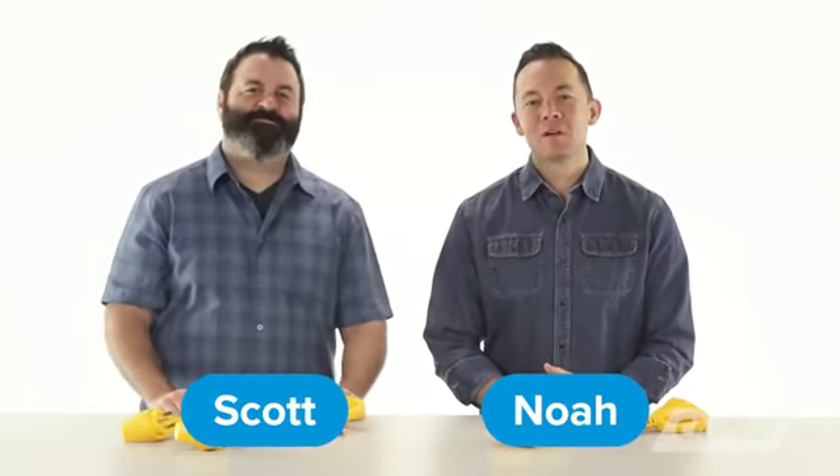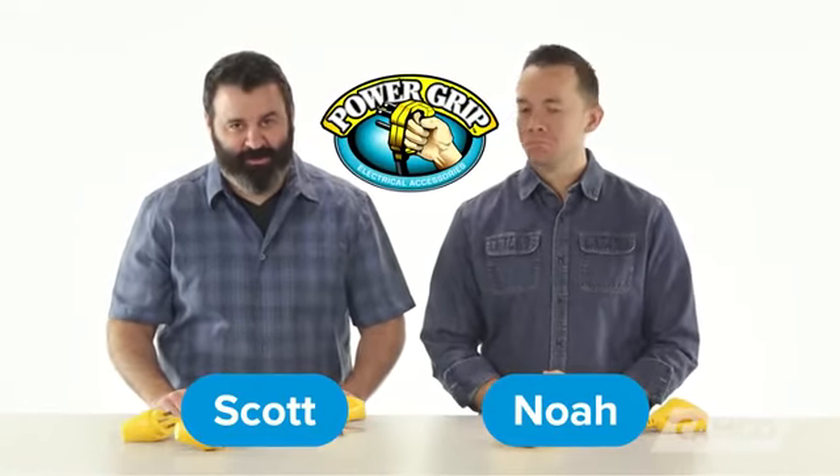Hey everybody, Scott here from Camco. Howdy y'all, I'm Noah. Today we're going to be talking about RV Electrical Accessories — specifically, Power Grip Electrical Accessories.